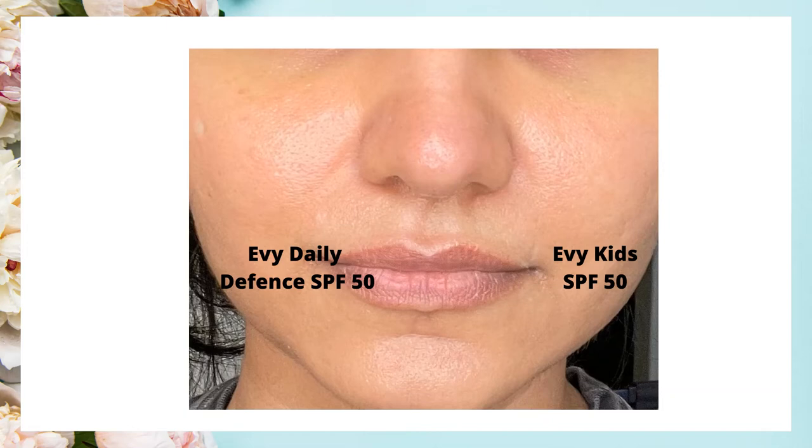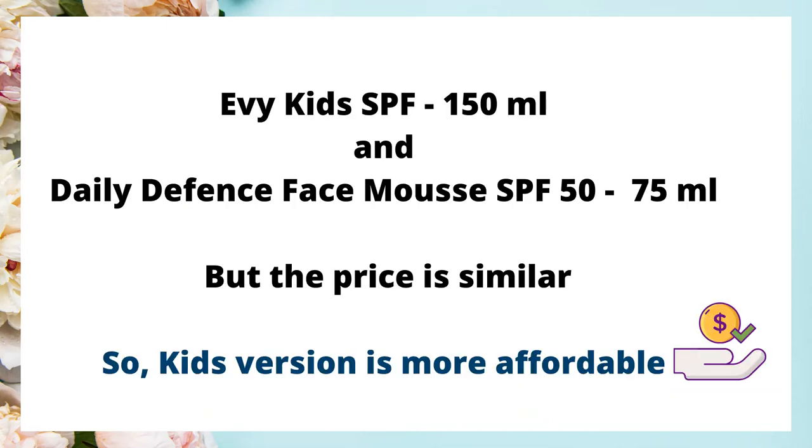The main difference between these two sunscreens is the amount you get for the price. The Daily Defense comes in 75 ml packaging and the Kids version comes in 150 ml packaging, but the price is the same — so you get double the amount for the same price, making the Kids version a lot more affordable.